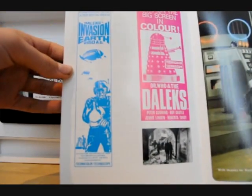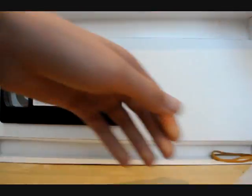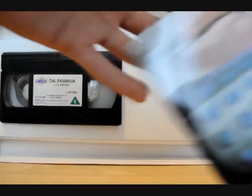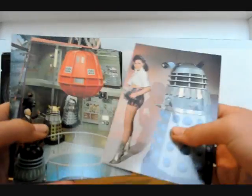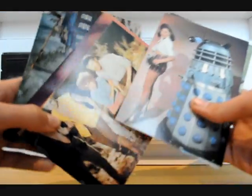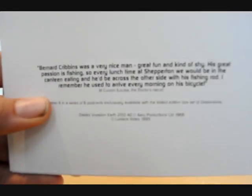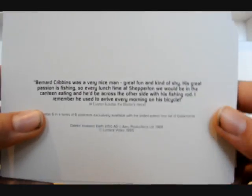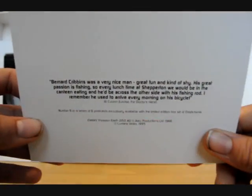Then you've got some promotional pictures and promotional posters. Also out of the bag are these postcards — there's six of them. On the back there's information about what the cast members say about their experiences, and I think most of these conversations are on the Dalek Mania video as well.